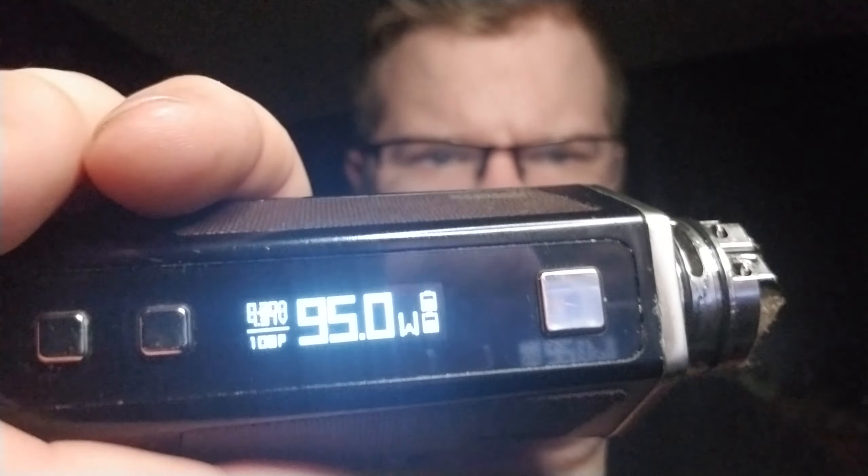I took the liberty of doing some wraps just before I made this video. Let's see if you guys can see that — it's not really wanting to focus. But as you can see, it's wrapped very cleanly. I got it into the BTFC RDA by OG Vape and Vape and Fagin. I did six wraps on 3mm, installed them after dry burning and wicking. It clocked in at a pretty even .20 ohms resistance.